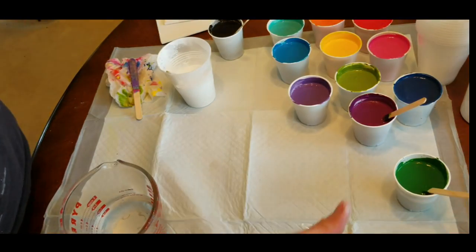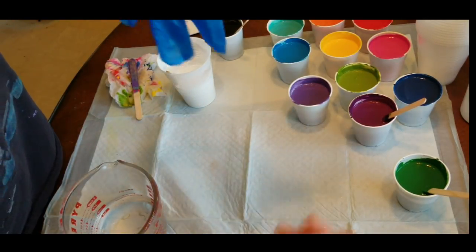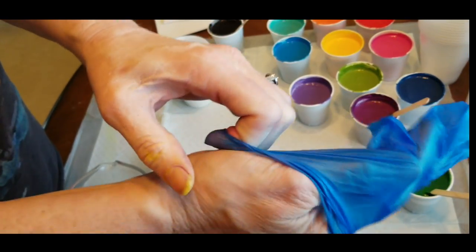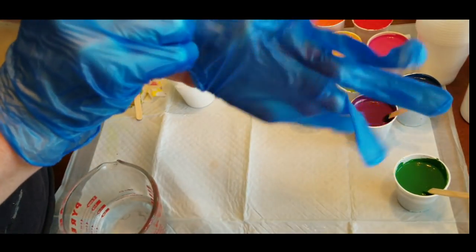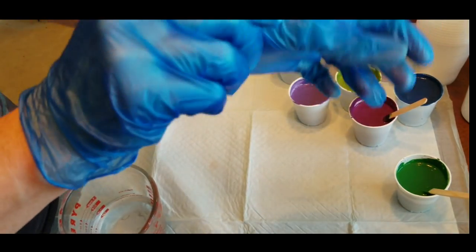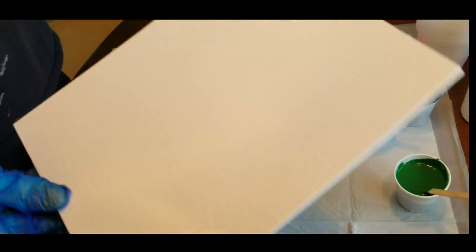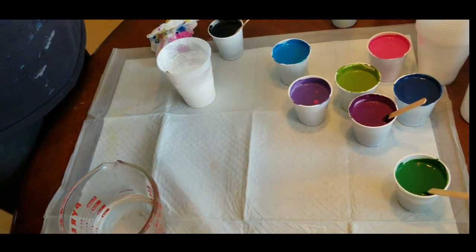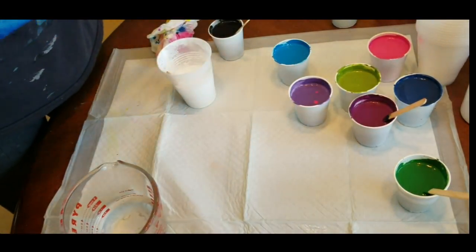I also got a pack of dollar gloves — they're probably made larger, so they're loose on my hands. I like nice tight gloves, but these were just a four-pack at the dollar store. And I also got six canvas panels — I got eight by tens and I think these are 11 by 16 canvas panels.